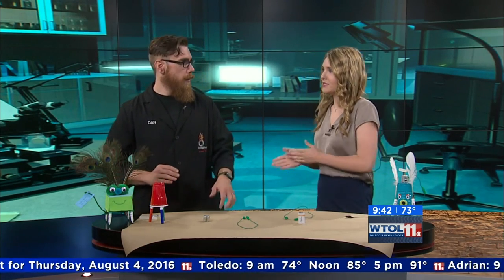It's Generation Station Day here at WTOL and I'm with Dan Clemons and we are going to have some fun with Jitter Critters this morning. I've been looking at these awesome decorations. It's going to be fun.